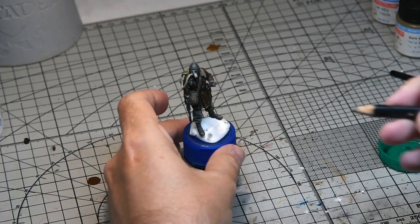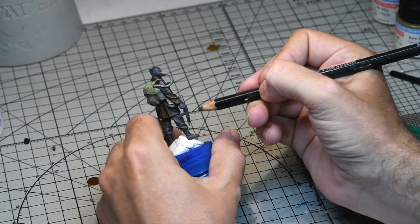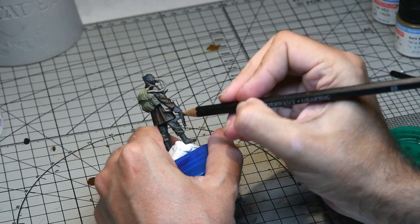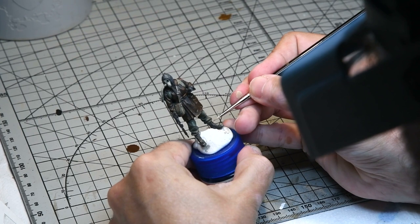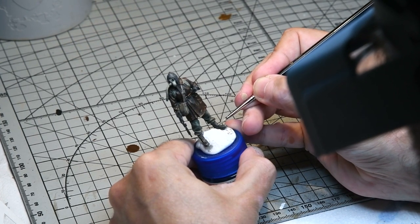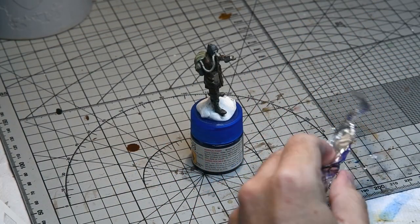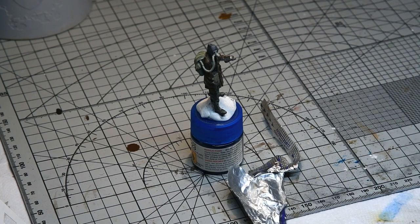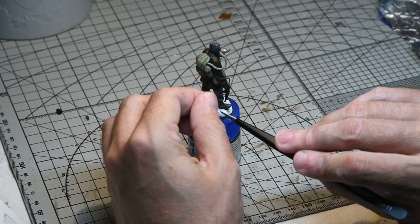The rifle was given a good going over with a 6B pencil just to give it a really nice metallic tone. I added some highlights on the laces using Citadel Ushabti bone with my optivisor, because my poor old eyes aren't what they used to be. Then I added a strap to the rifle from some scalpel blade foil cut to shape. Once glued in place it was painted with darker tones just to blend it in, and with that the model was pretty much done.